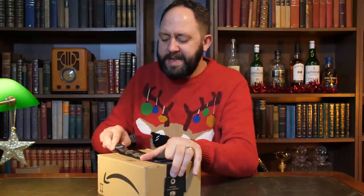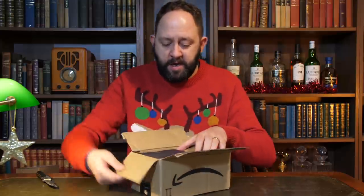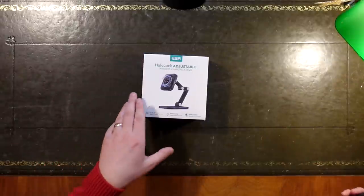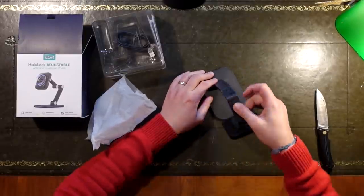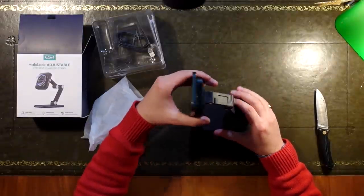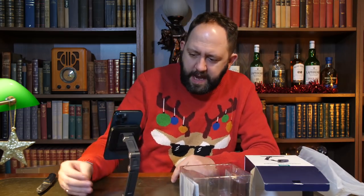For those that are new, sometimes I get the weirdest things I've ever seen. Inside here — whoever said my knife needs sharpening, apparently not, that just cut through quite a bit. We've got something called the Halo Lock Adjustable Wireless Charging Stand. This could be quite interesting. Now with most of Apple's new phones supporting the MagSafe standard, this could be quite cool. The 12 Pro Max needs a little bit more balance in there, but do you know what, I quite like this. I think that's a nifty little product.